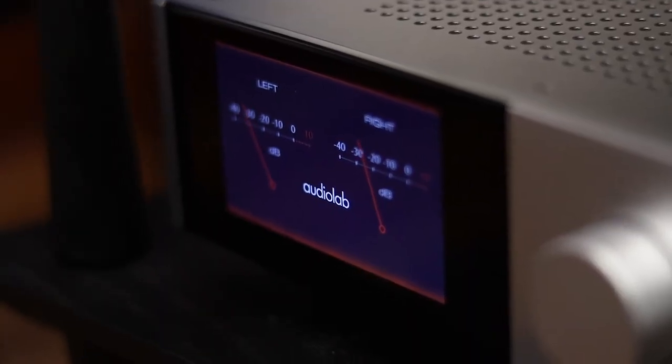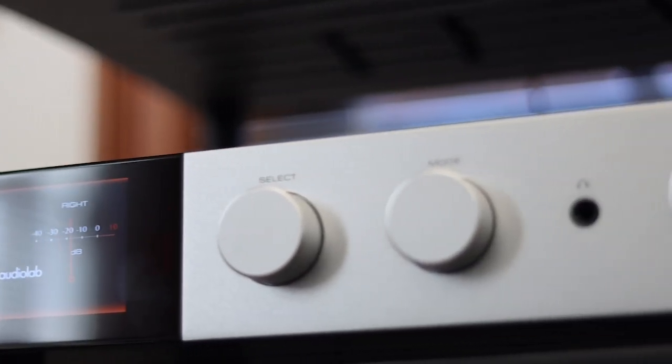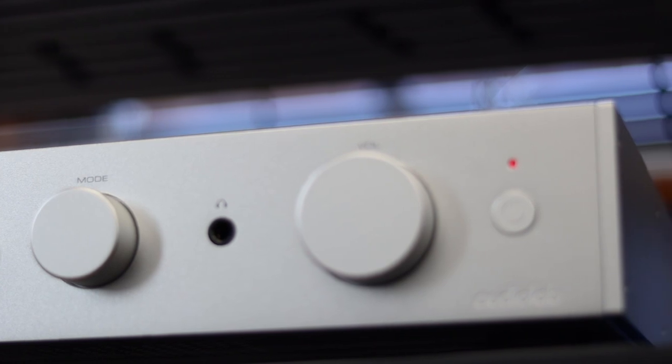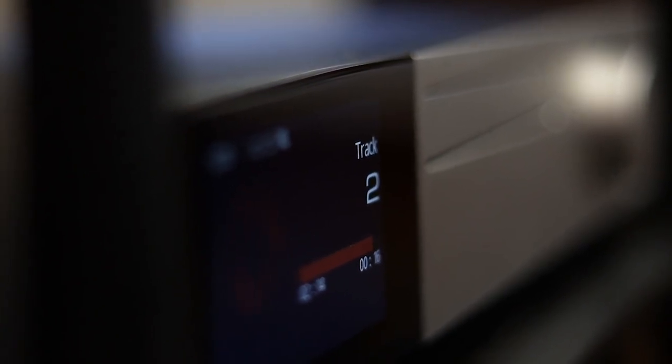In essence, if you're somebody looking for a more purist system — a more traditional Class AB amplifier of high quality and you're not interested in having extra features like a CD player or streamer built in — you should really consider the 9000A. It is an absolute fantastic performer at its price point and well above. If you are looking for a really high quality CD transport, you should also really consider the 9000CDT. There's not many CD players at its price to offer a chassis like this, let alone an LCD screen, that perform as well as it does. It is actually a really good sounding transport and the combination of the two is absolutely a winner.